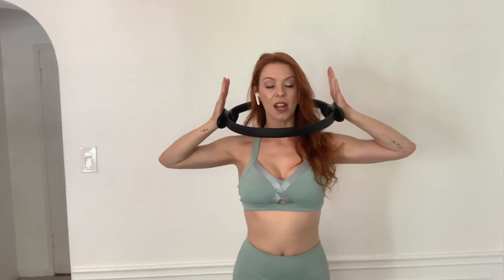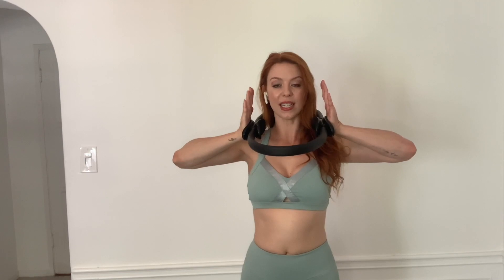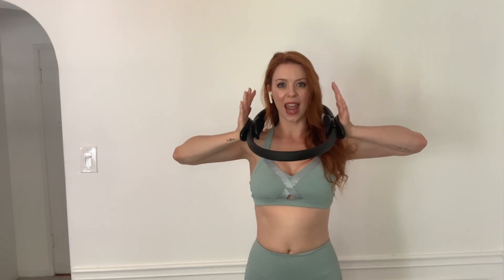Now bend your elbows and put your Pilates Pro ring on like a tiara. Squeeze the palms together, keep the elbows lifted and shoulders down, for ten, nine, pull those abs in, eight, seven, nice squeeze here, six, five, four, three, two, one — squeeze it and hold it. Keep those shoulders down, elbows lifted, abs are in, standing up tall, five, four, three, two, one, and release.